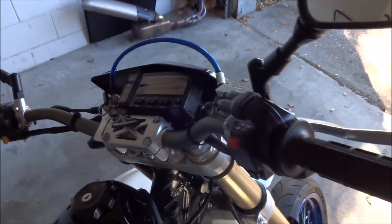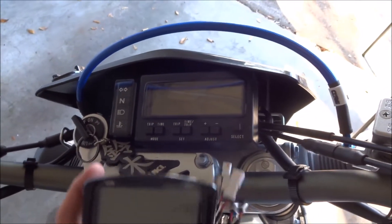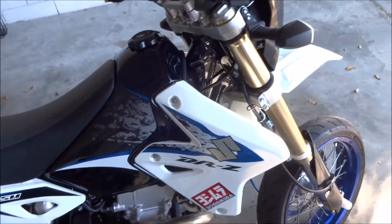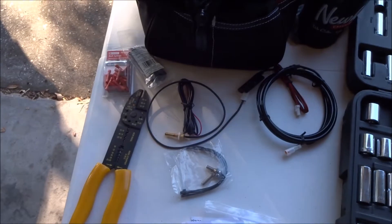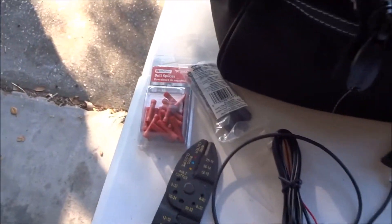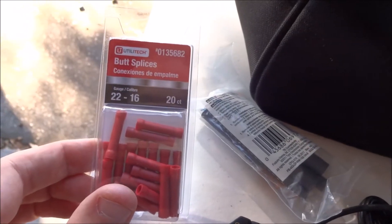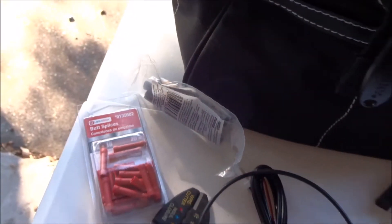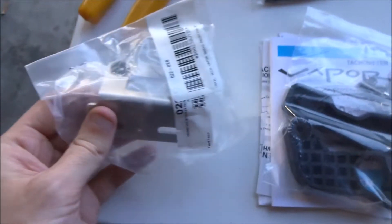Today I'm going to be attempting to install this Trailtech Vapor dash onto my DRZ400SM. The only additional stuff I have at the moment is this set of wire crimping splices, some heat shrink wrap, and the optional mounting bracket.